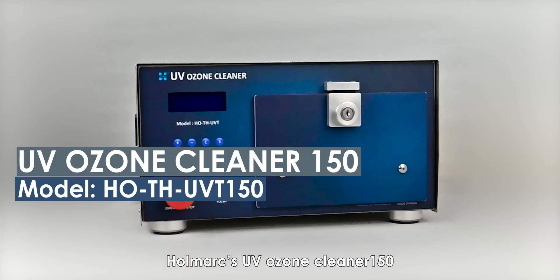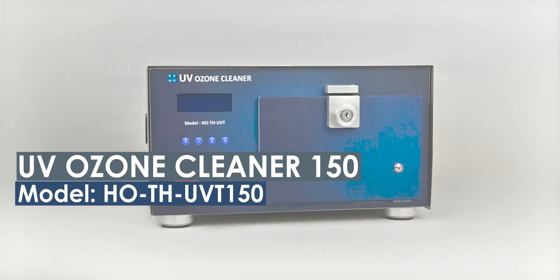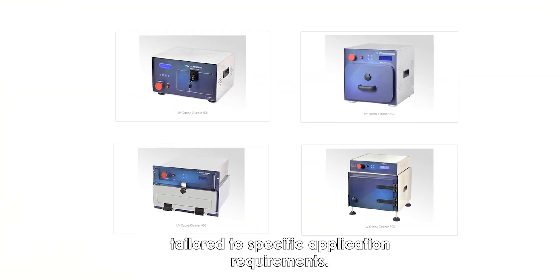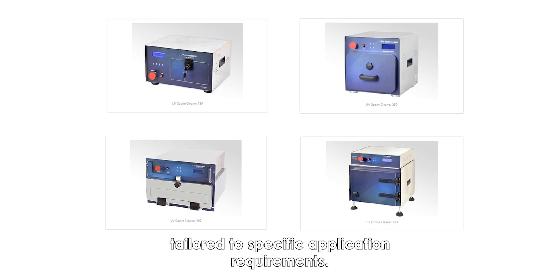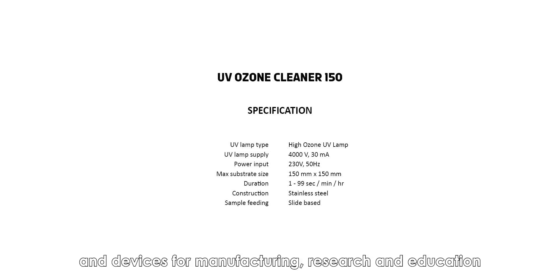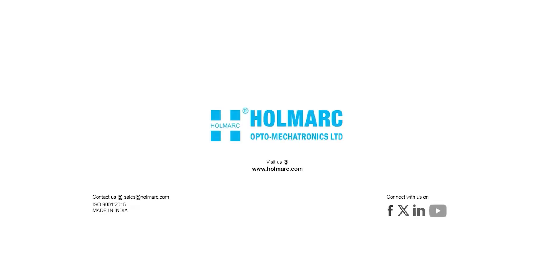Holmark's UV Ozone Cleaner 150 — Holmark offers various UV ozone cleaners tailored to specific application requirements. Holmark manufactures a wide range of scientific instruments and devices for manufacturing, research, and education. Visit us at www.holmark.com and contact us at sales@holmark.com. Order your products now.